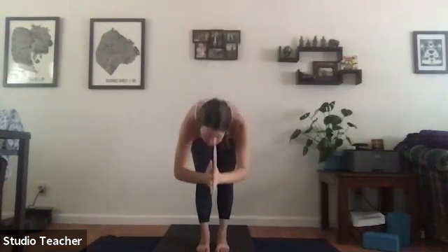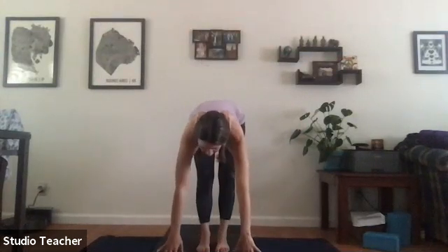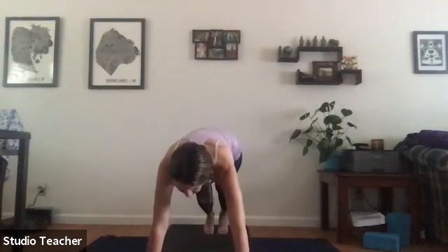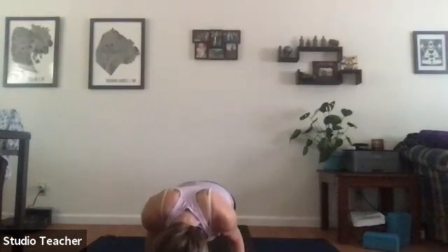Inhale, sweep the arms up to the sky, exhale fold forward, inhale a half lift, and exhale plant the hands. Come to high plank — move through knees-chest-chin or chaturanga, then cobra or upward facing dog with the inhale, and exhale to downward facing dog.